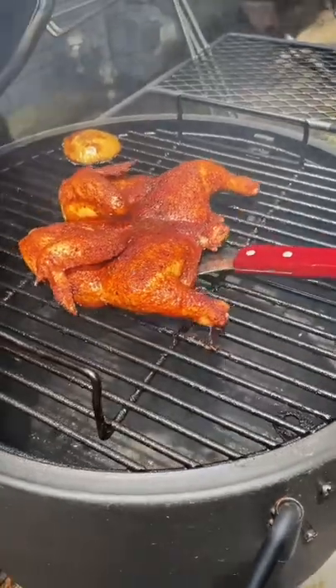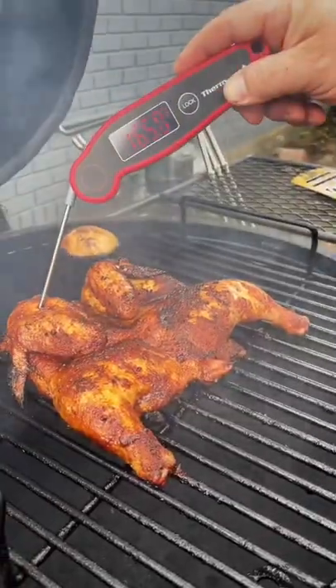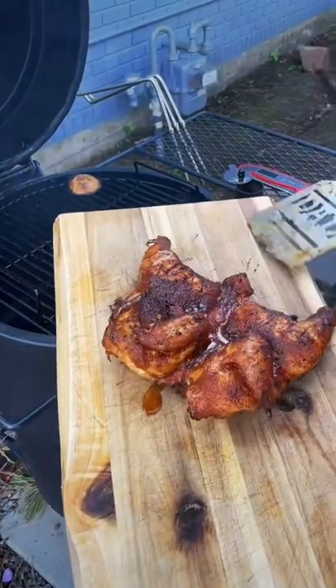Then you're going to give it a flip so it gets crispy on both sides. Cook it for another 15 to 20 minutes or until the internal temperature reaches 165, and then it's ready to enjoy.